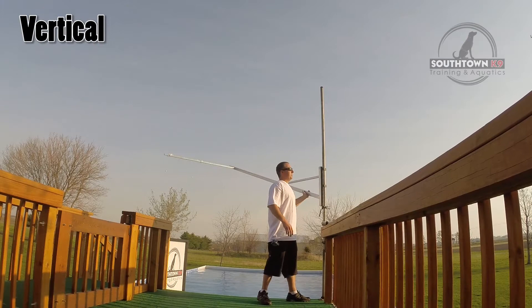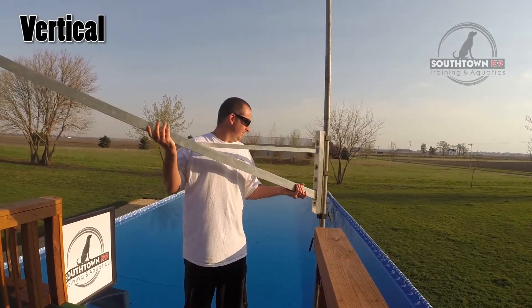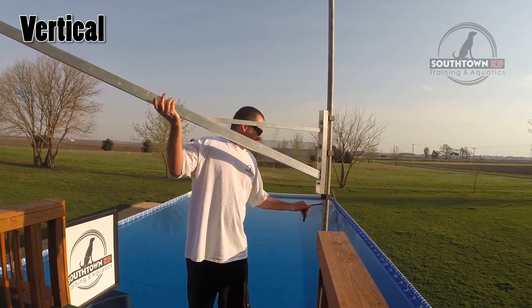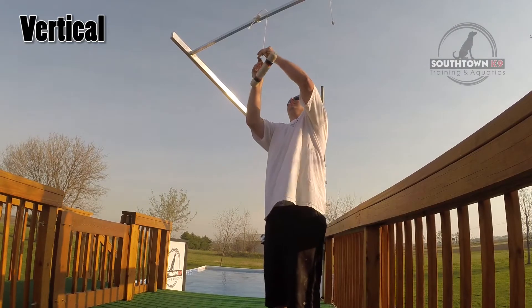First, the setup for Open Class is as follows. The bumper is hung out over the water exactly 8 feet from the edge of the dock. The dock is 2 feet above the water, and the starting height of the bumper is 4 feet from the dock.